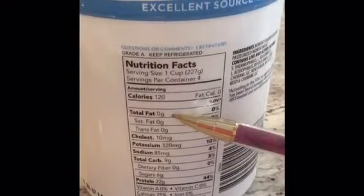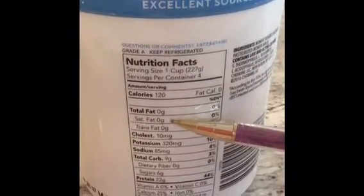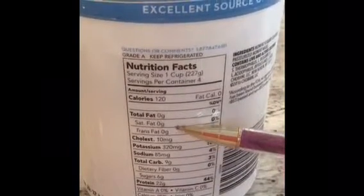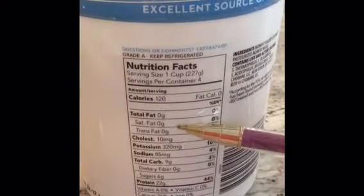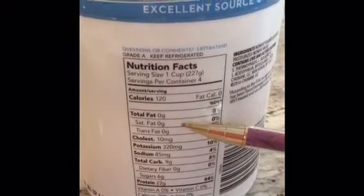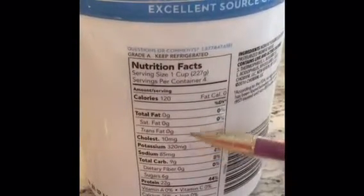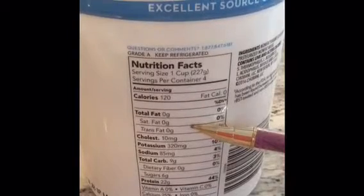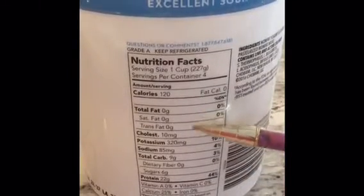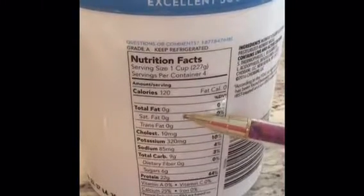Let's go on to fat — zero grams of fat. Fat is always broken down. In this case we have saturated fat and trans fat. These two types of fat are ones the American Heart Association and the American Diabetes Association recommend you limit or stay away from for heart health, so they are always listed. Sometimes we can also see polyunsaturated fat or monounsaturated fat, which are called the good fats. Since this product has zero fat, we don't have to worry about trans fats or saturated fat.